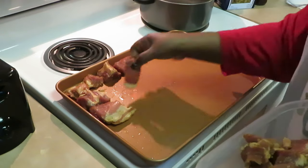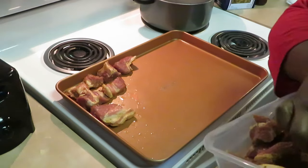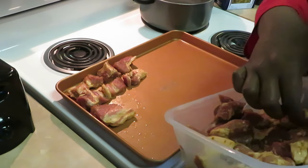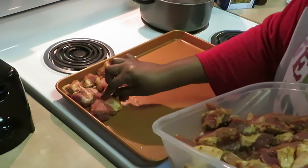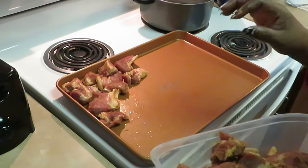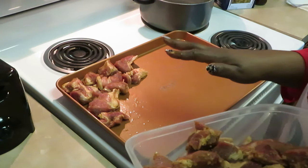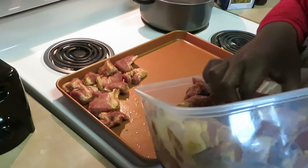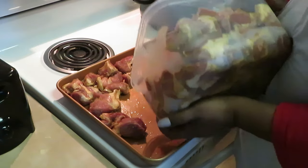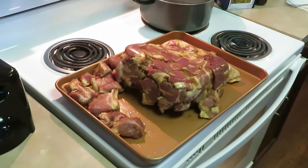As you guys can see, I just cut them into little chunks of pork — some are smaller than others. I gotta squeeze all this on here. I've got a whole lot of pork. I've got my oven preheated to 350 degrees. I'll probably bake this for about an hour because it is a lot of meat and it is thick.